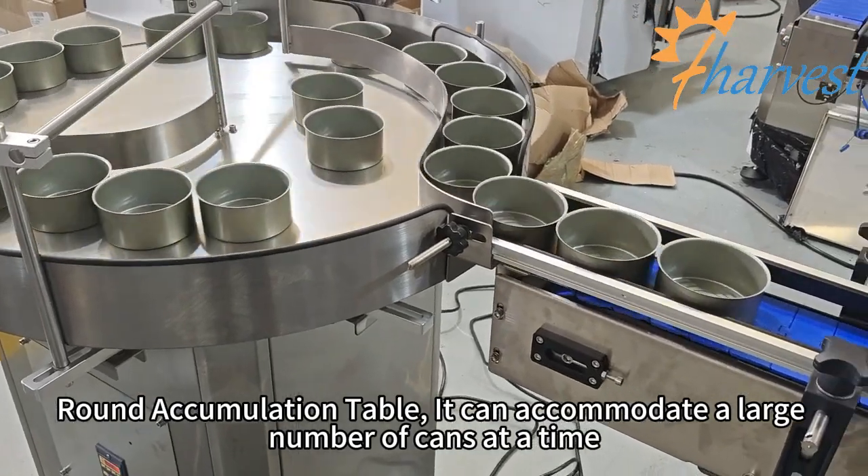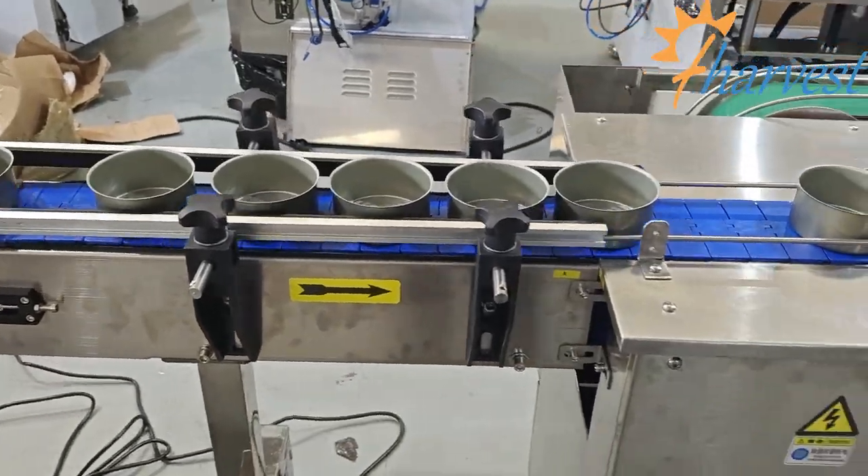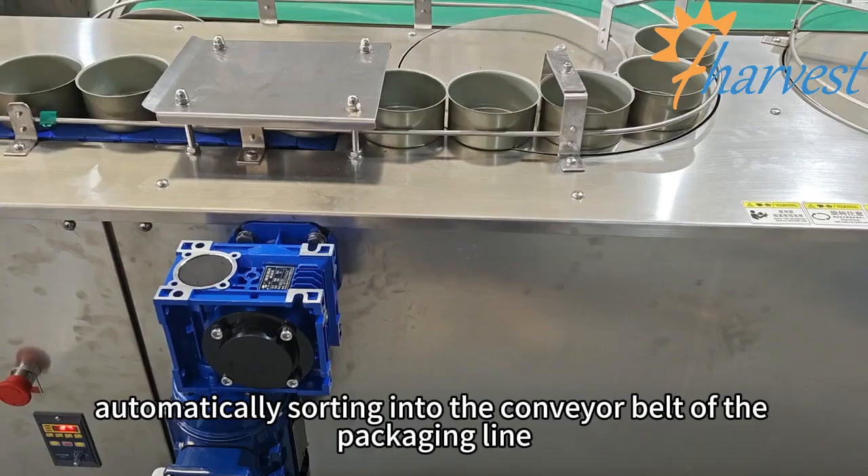Round accumulation table can accommodate a large number of cans at a time, automatically sorting them into the conveyor belt of the packaging line.